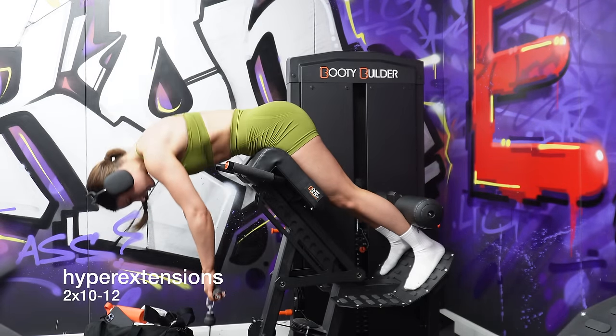Lastly we have some hamstring isolation — the lying leg curl. I either like to do this or the seated hamstring curl; I actually prefer the seated hamstring curl but it wasn't free so I used this one. I implemented this with a three-second negative, so on the way down I'm counting three seconds, keeping the movement nice and slow. It adds more intensity to the exercise, especially since you're only doing two sets — you want those two sets to be really intense. As this is an isolation movement, focus on tempo, take it really slow, and focus on the mind-to-muscle connection within the hamstrings.